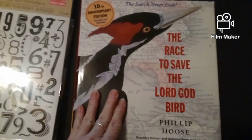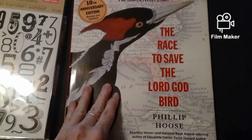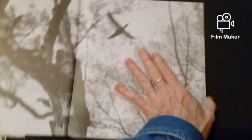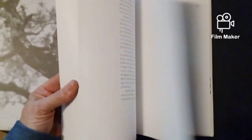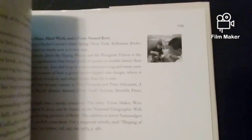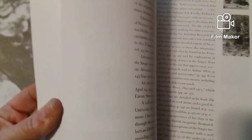Then I got this book, "The Race to Save the Lord God's Bird." It has some really neat pictures in here that I can use for my junk journals. Here are some little pictures I can cut out, and here are a few more that I can use in my junk journals.